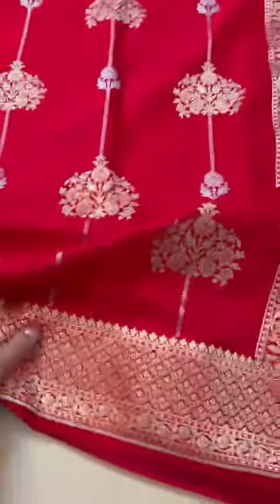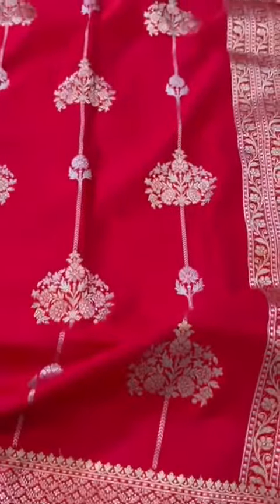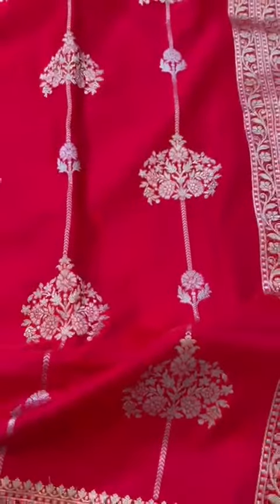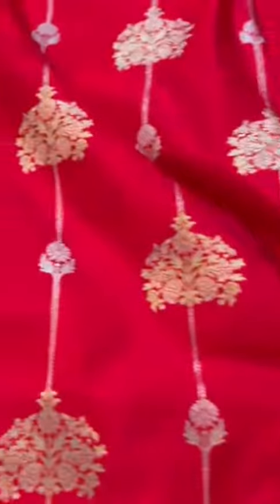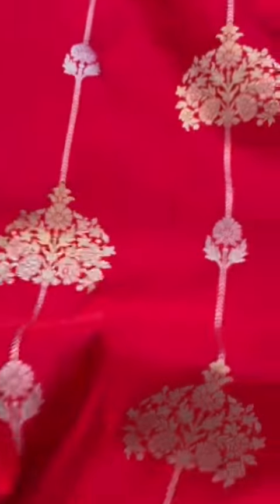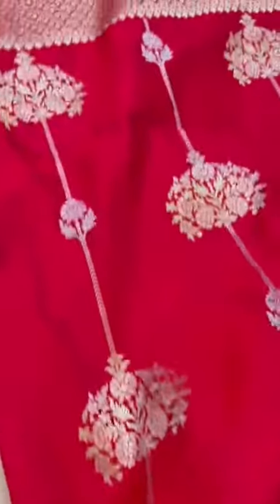Never have I ever seen such a gorgeous red mushroom silk Banarasi. The red color is just a dream. It has a tone, an undertone of pink to it. It's not deep blood red — it has an undertone of pink.